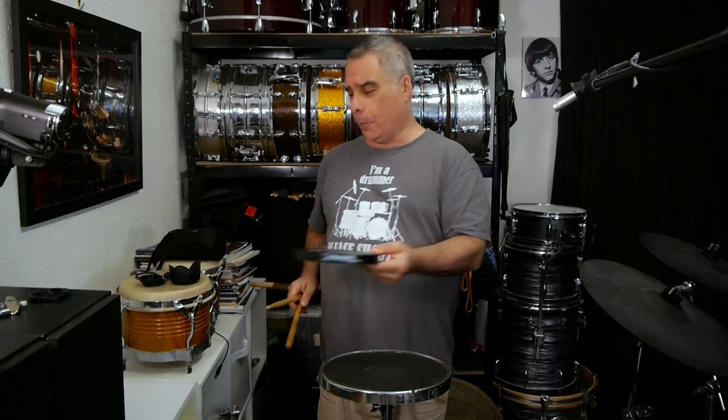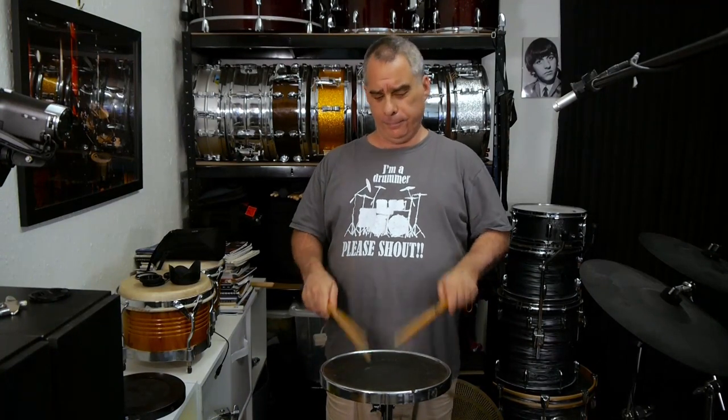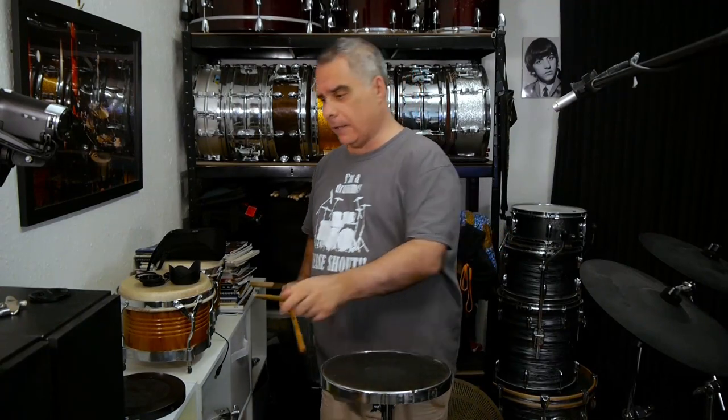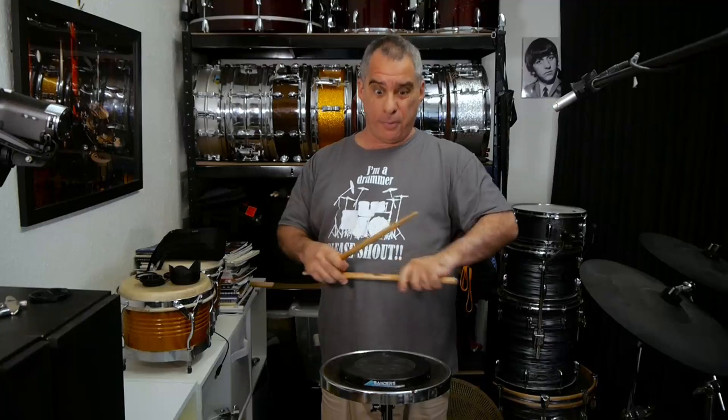Now, let's have a quick listen to the normal pad and compare a little bit. Again, this is going to be a little bit quieter. That's that. It's a little bit harder. The S-pad is softer, which personally I prefer a little bit.